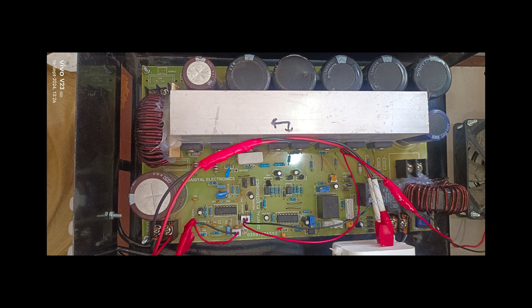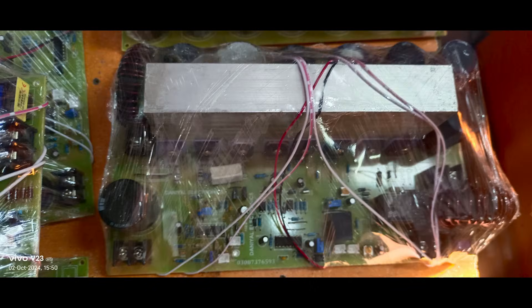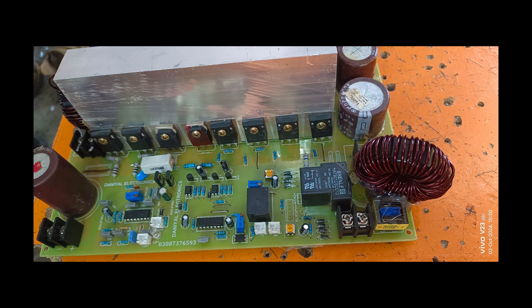Let's take a closer look at its design and components. You can see that it has high-quality capacitors, robust MOSFETs, and a well-built PCB layout that ensures optimal performance. The cooling system is also very effective, helping to maintain the temperature during extended use.